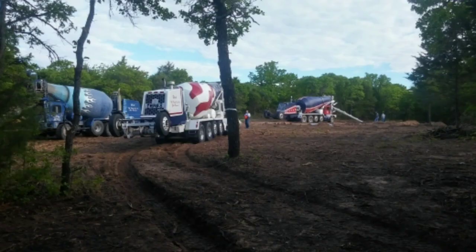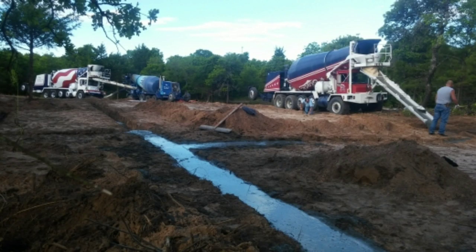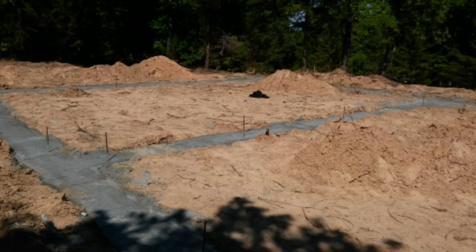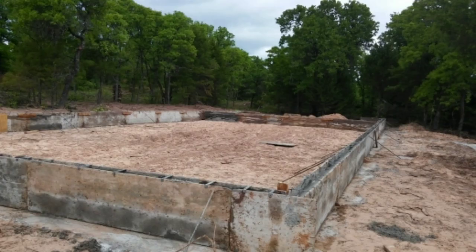Those are the footings. Most people require 18 inches by 18 inches, and they are required to have rebar in most every city that you would build in. So that's concrete going into the footings — pretty simple. The only thing you want to look for as you're watching progress is to make sure the house is squared up. Get a tape measure just to double check.